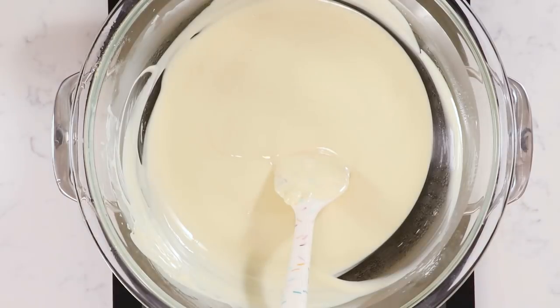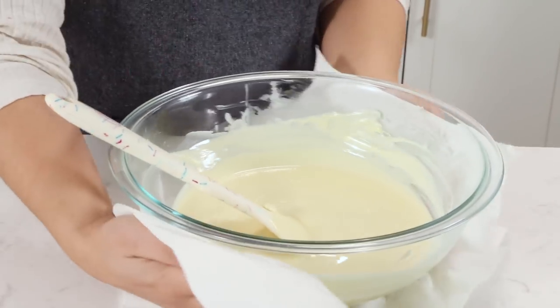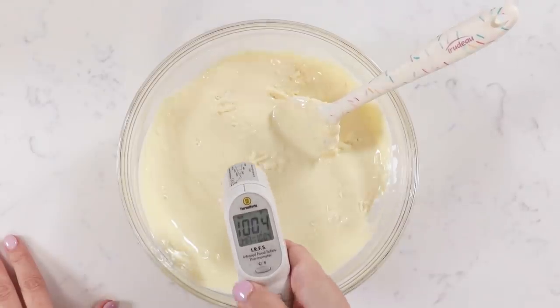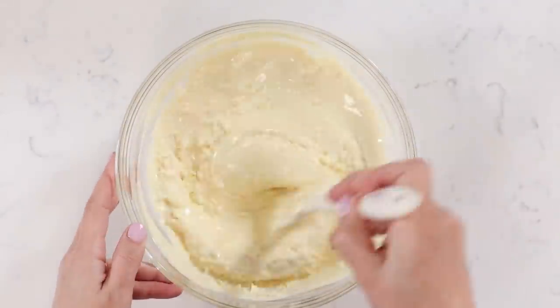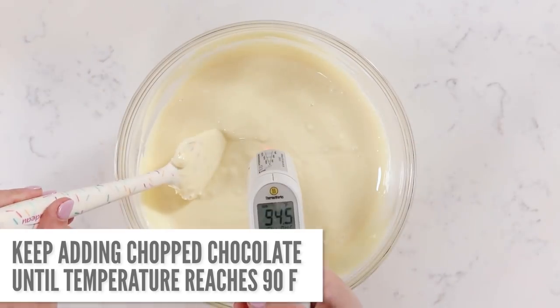Once your chocolate has reached 113 degrees, take it off the water. Dry the bottom of the bowl with a paper towel so we don't get any water in there. Transfer that chocolate into another bowl — that's going to immediately bring the temperature down at least 10 degrees and save us some time. Tempering means we're controlling the temperature of the chocolate to make sure it reaches certain temperatures so we have the strongest, most beautiful shiny chocolate ever. Now take your chopped chocolate — it has to be chopped so it melts quickly — and keep adding chocolate and stirring to bring the temperature all the way down to 90 degrees.